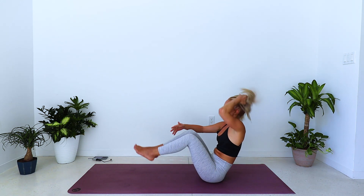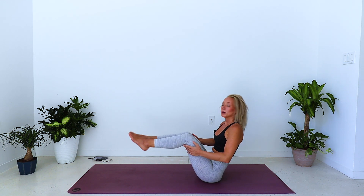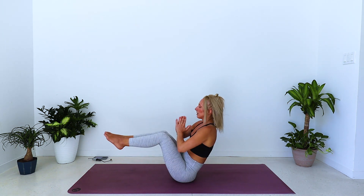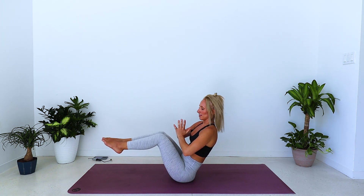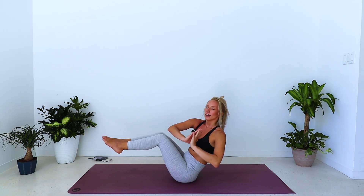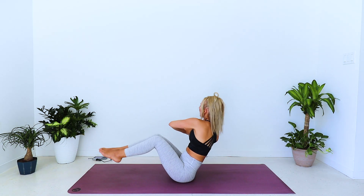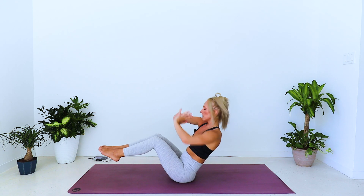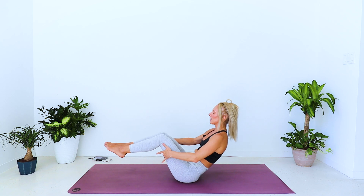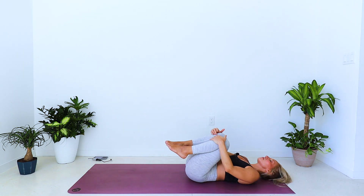Coming into your boat pose — sitting on the sit bones, bend the knees, knees to the chest, palms to prayer. Ten seconds — just twist to the right, then left, right, left. Nine, eight, seven, six, five, four, three, two, one. Light touch behind the thighs, rock back onto your spine, draw the knees to the chest.